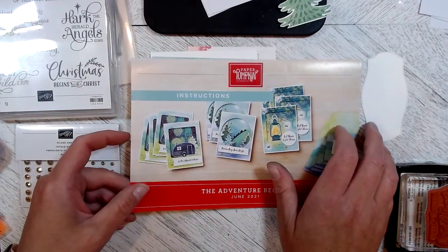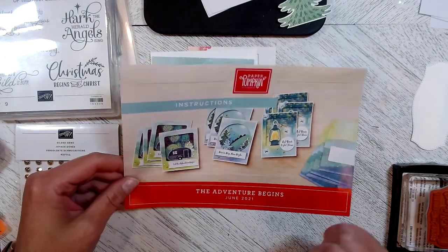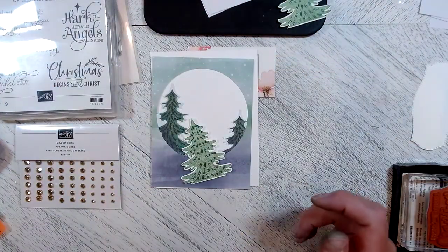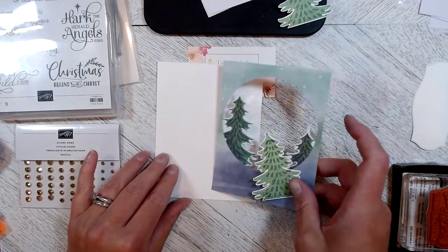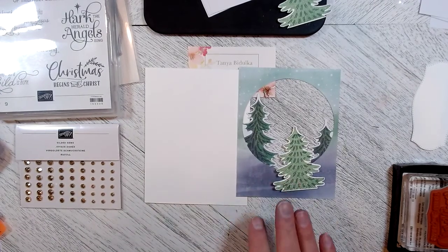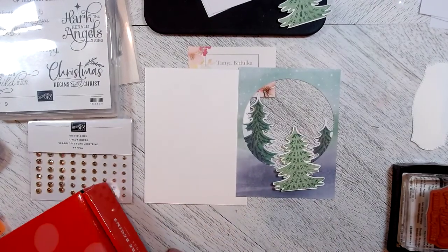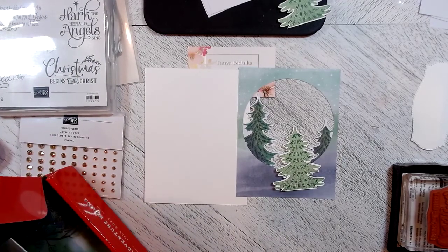Today's card I'm going to use some elements out of the annual catalog and create a Christmas card. I love Christmas cards! I have taken this card out of the kit — let me get the card base for you and show you what it looks like before I have cut it all apart.